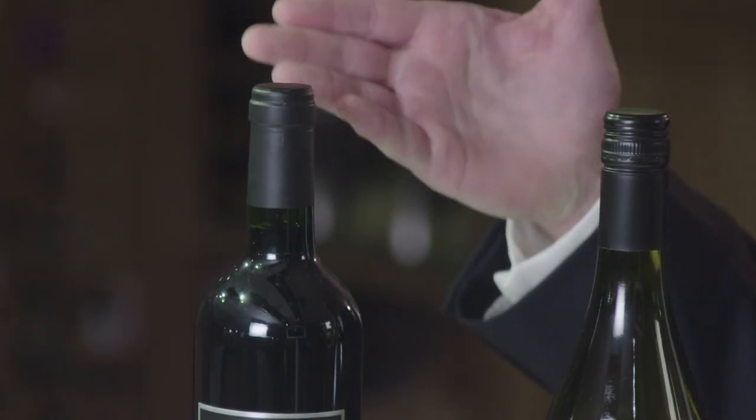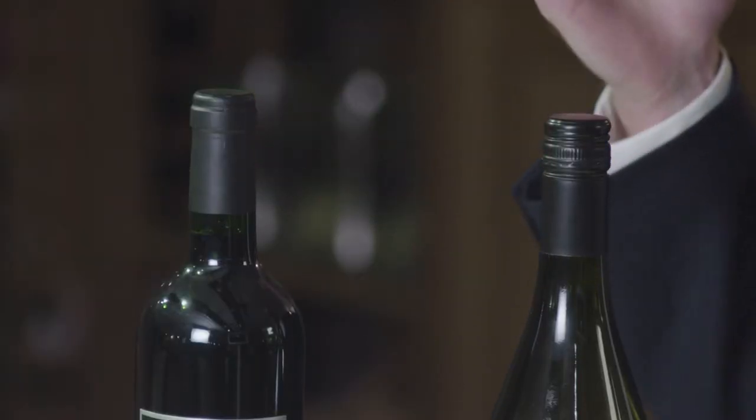Although there is still research on both methods, wines for further ageing tend to be bottled with cork, whereas wines for earlier consumption tend to be bottled with a screw cap.